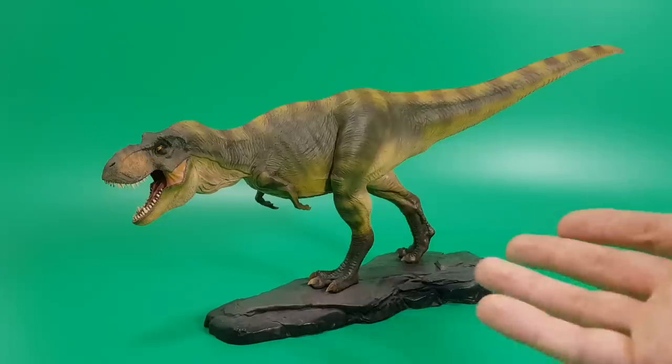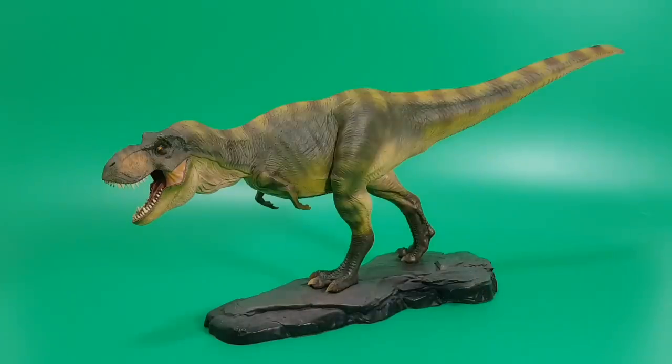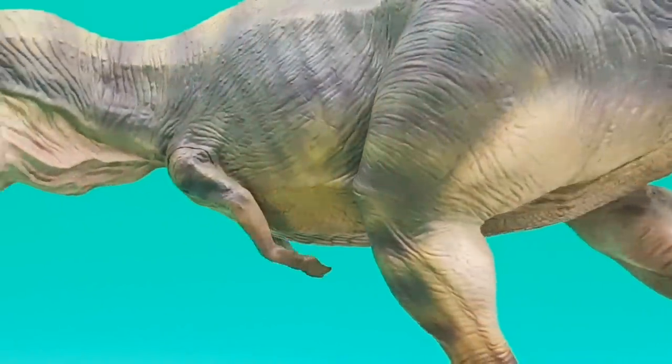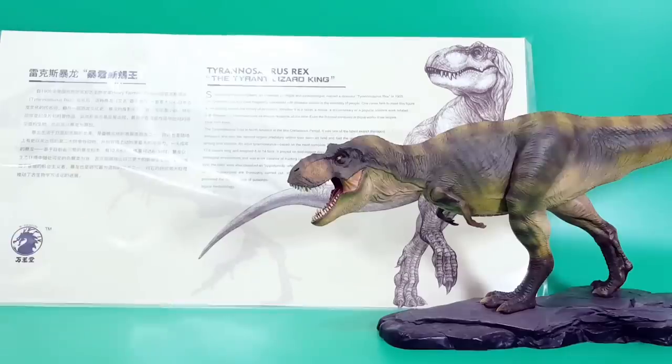I'm going to put it mildly: this is superb. This is probably one of the best figures I've seen in a long time. The fact that we've got a desktop piece, 1/35th scale, a Bull T-Rex that is this accurate to Jurassic Park and The Lost World is fantastic. Definitely worth picking up if you can afford it. Rate, comment, and subscribe, and I'll see you in the next video.